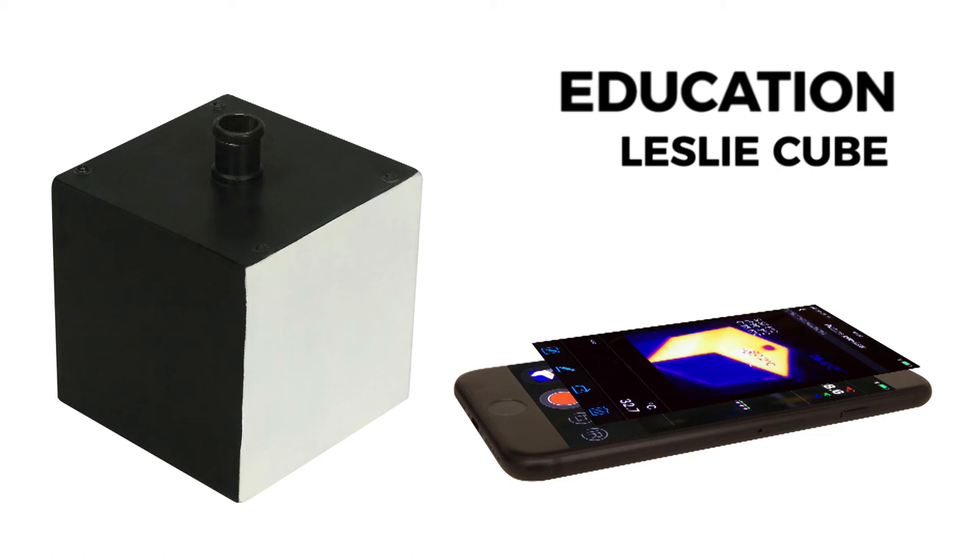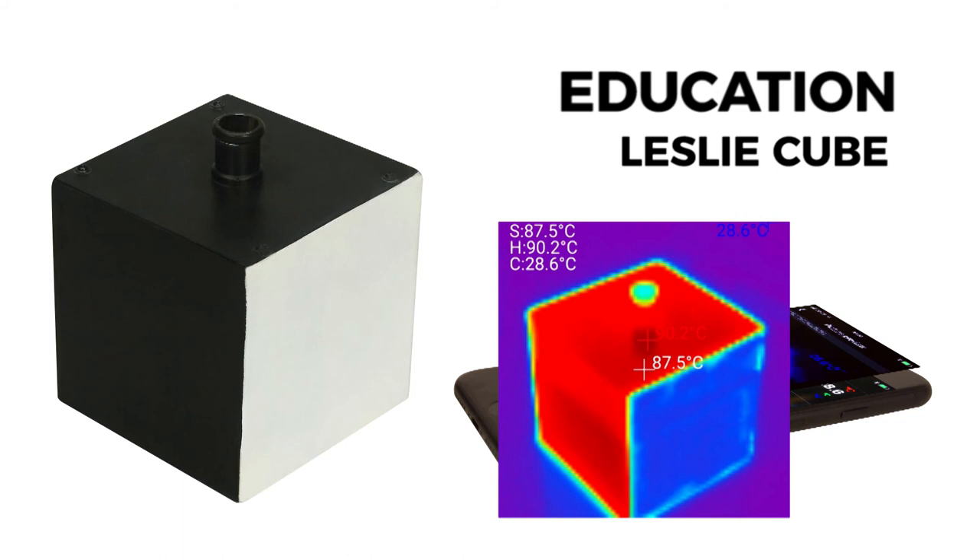The Leslie Cube has different colour sides. Fill it with water and place it on a gas ring or Bunsen burner to get a stable temperature. View two sides and see the temperature difference, which is only based on the surface colour.